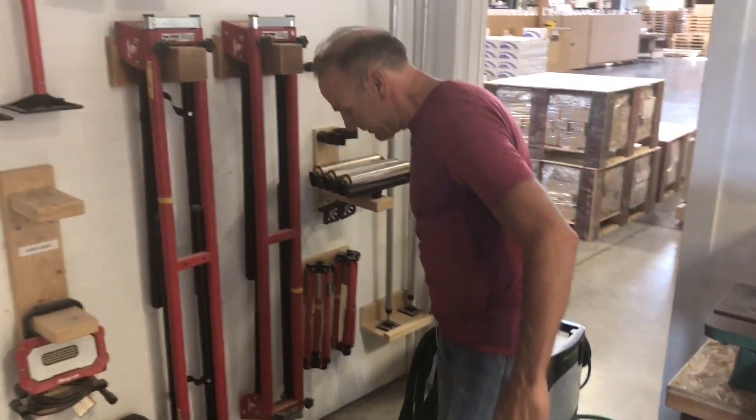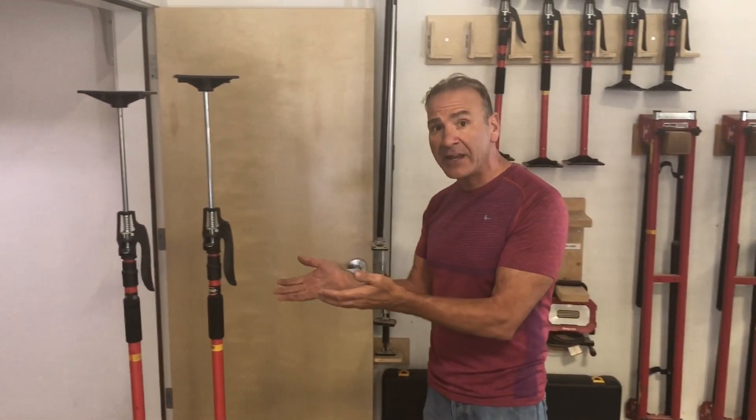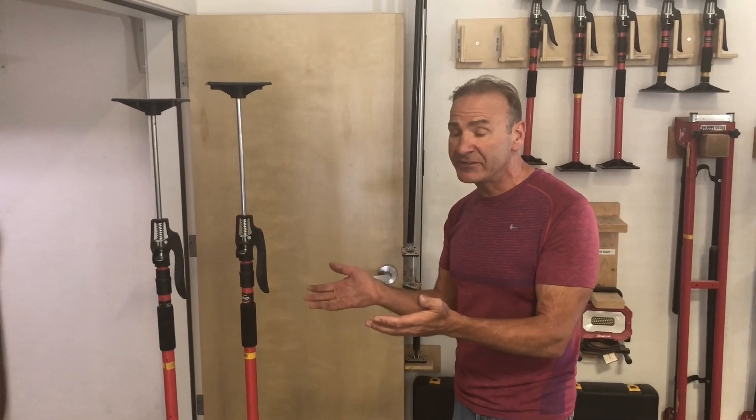One of the biggest hassles on job sites is having cords all over and rolling things around. So we came up with a great solution — actually, one of our customers came up with a great solution — and it involves the third hand in managing your cords. Let me show you how easy it is.